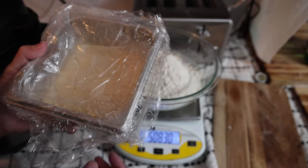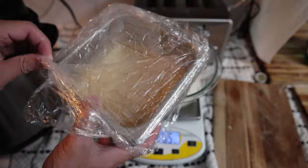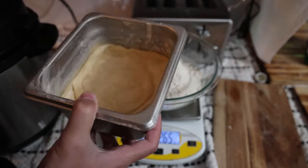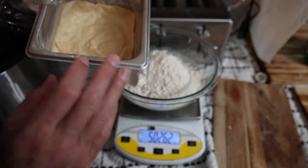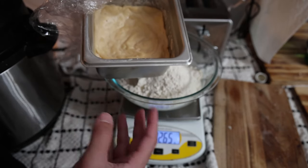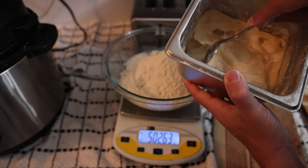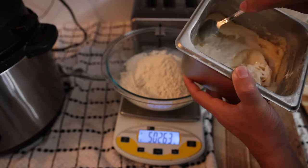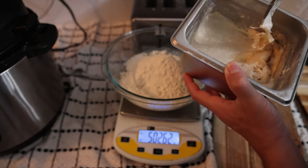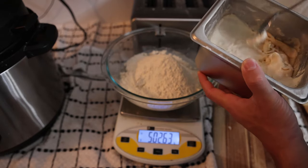Here I have my sourdough starter. I left it outside in the higher temperature to make sure it was really active. We just fed the starter yesterday, so you need to feed your sourdough starter at least one day before making the bread so it's nice and active and healthy. The top dried out, so we got a bit of a hard crust. We don't really want to put that in the bread because it will stay hard and crusty and you might have chunks in the bread.